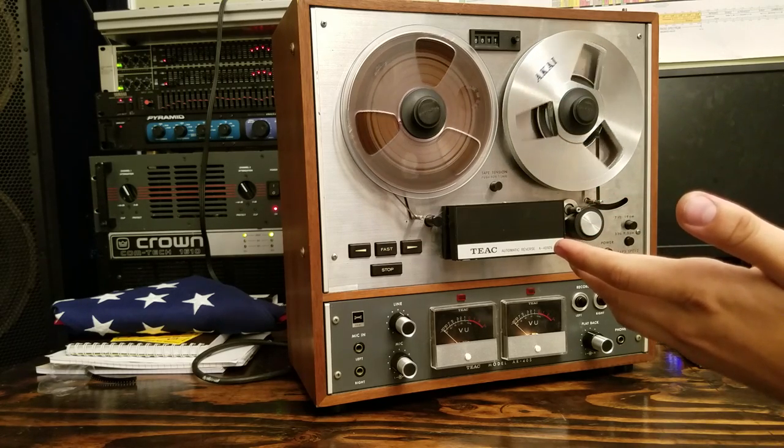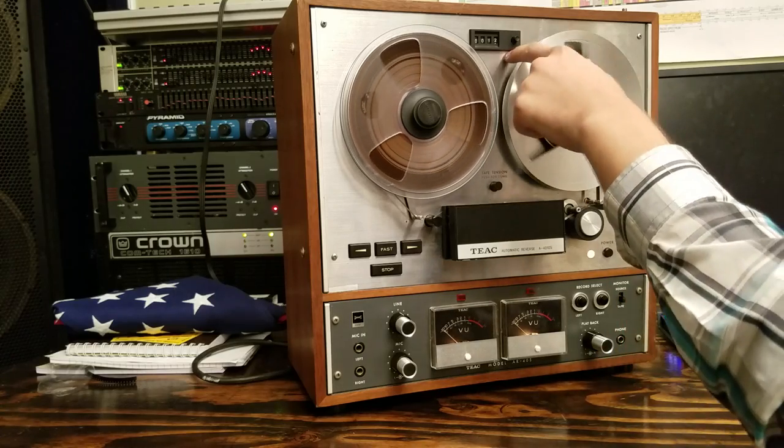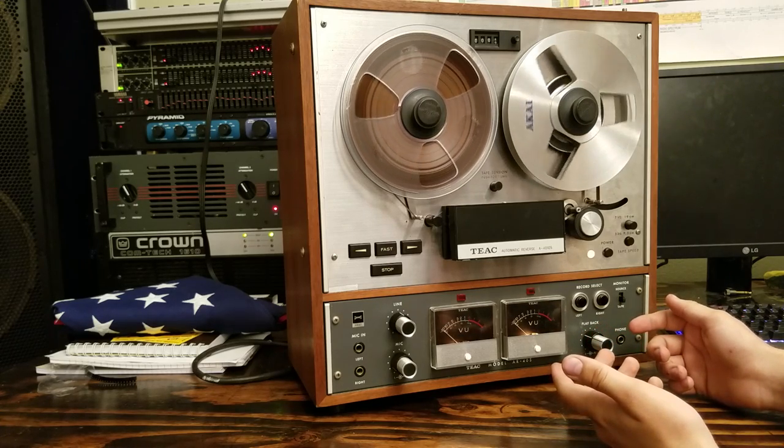And that is how you thread a reel-to-reel machine. Don't forget to set your tape counter too. I normally set it right when the magnetic tape hits the reel — that's where I set my counter. But it's up to you.